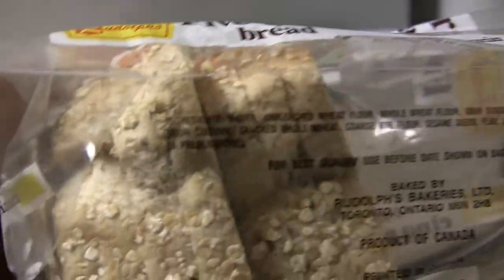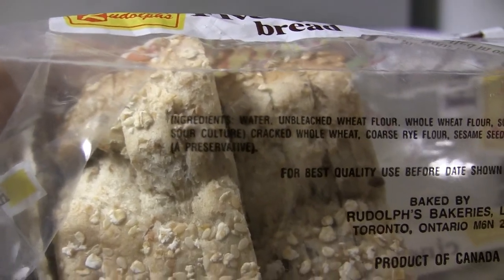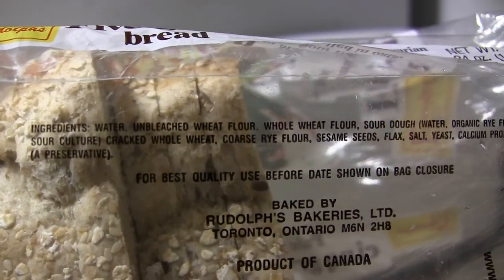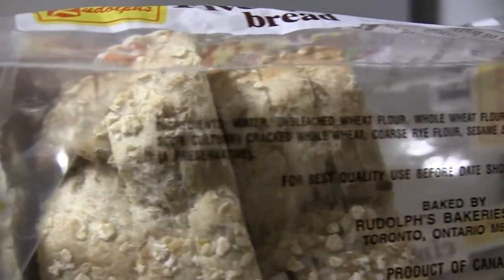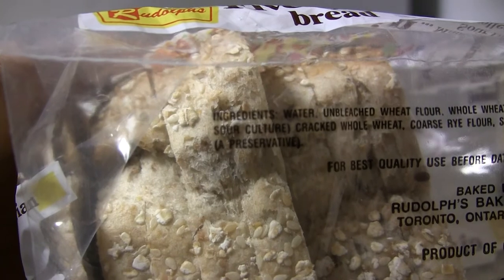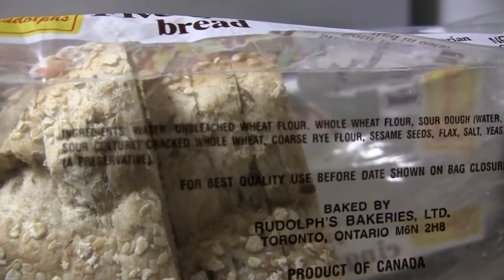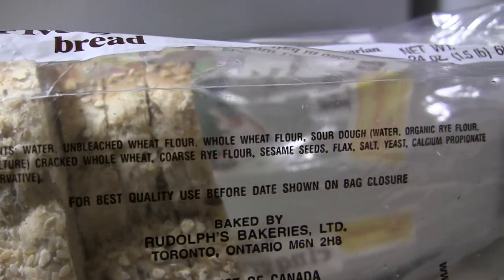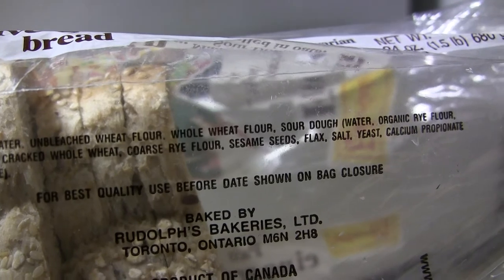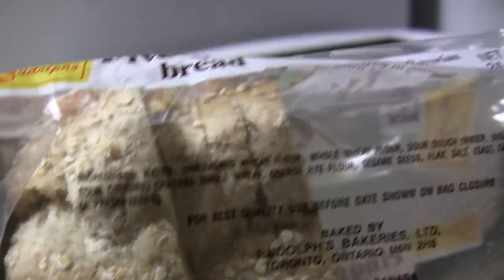Check out the ingredients: water, unbleached flour, whole wheat flour, sourdough, water, organic rye flour, sour culture, cracked whole wheat, coarse rye flour, sesame seeds, flax, salt, yeast, calcium — no sugar. That is real bread.